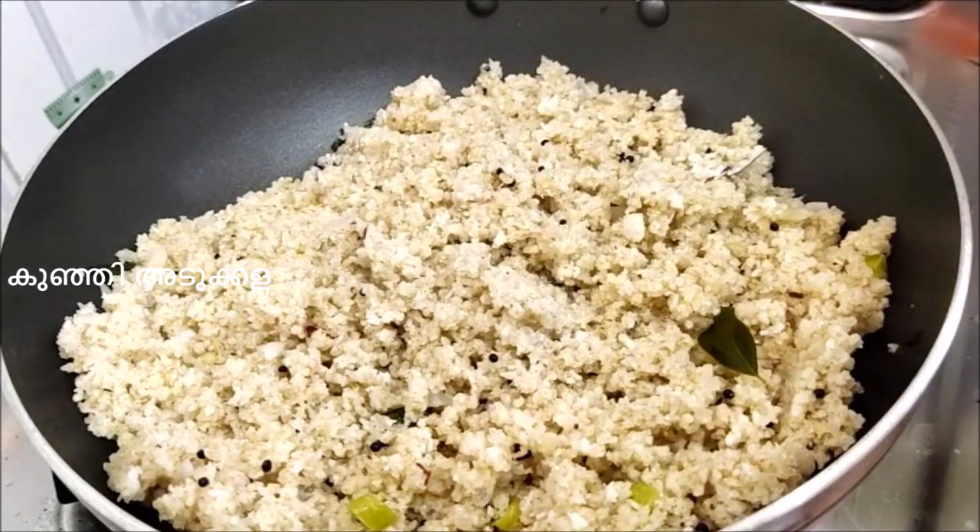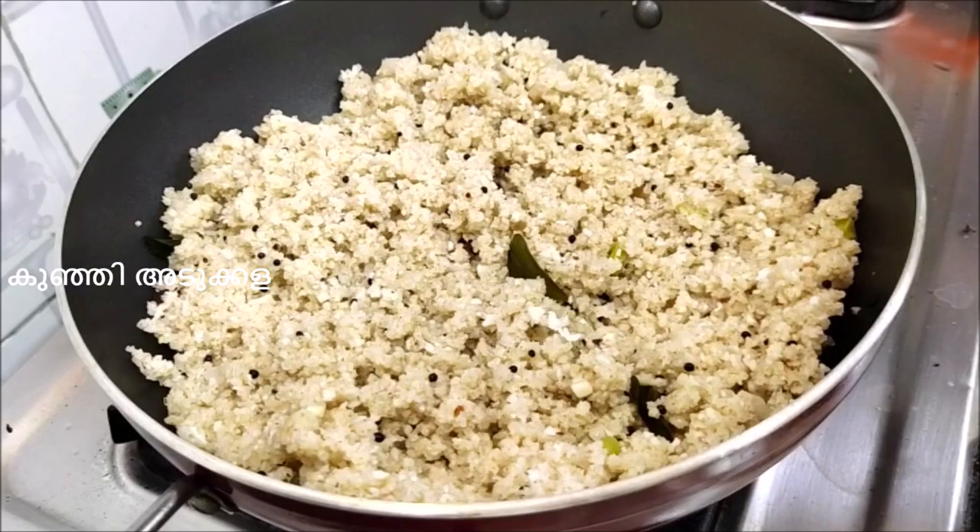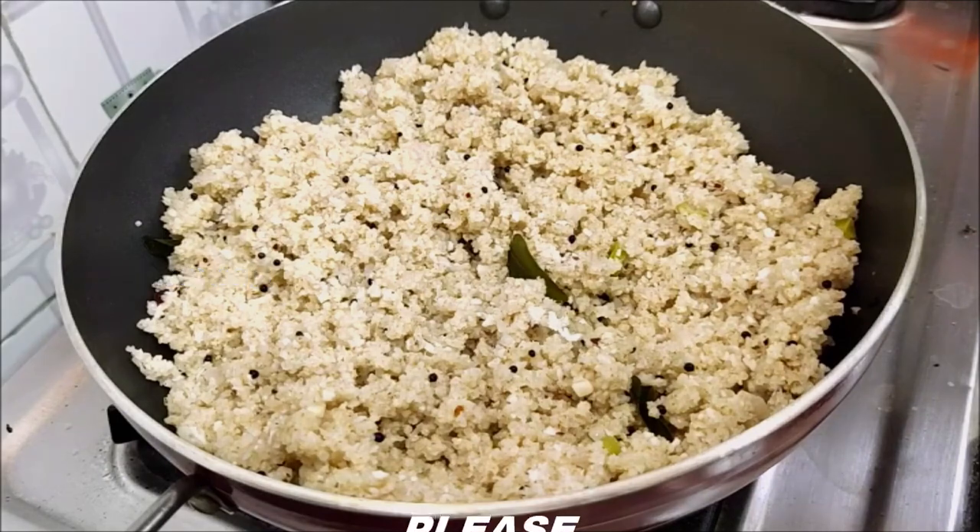Now we are ready to eat healthy. This recipe is great for sugar patients. Please try this recipe, and don't forget to like, subscribe, and share. Thank you.